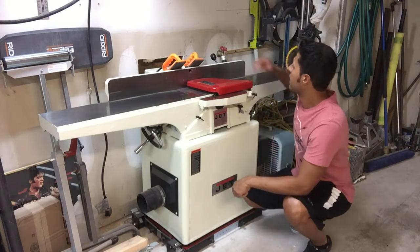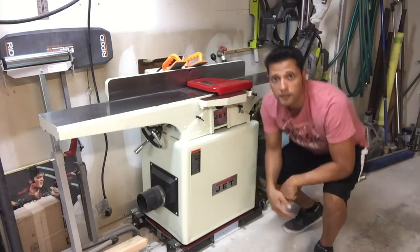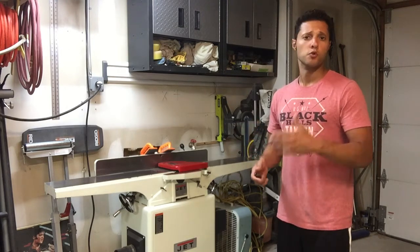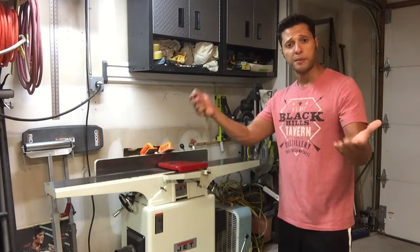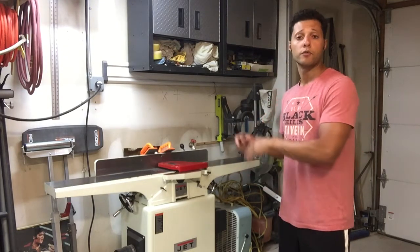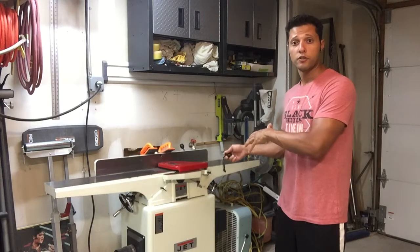This is an 8-inch jointer. Got a nice square fence on the back, a really nice wide surface, and I got myself some push blocks for it. I'm going to cut some wood down and run it through the jointer and we'll see how this thing performs. I have a large project going on right now and I figured to keep the videos going in between, I'll do a tool review. I'm going to run a piece of red oak through — flatten one face and then joint one edge, so we have two sides ready for the table saw and the planer.